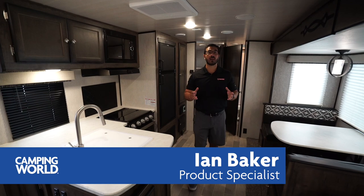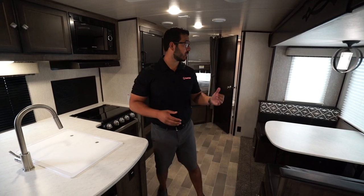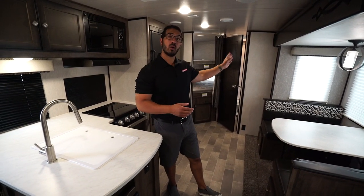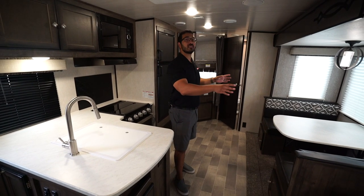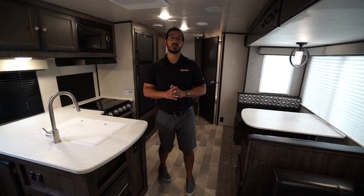Hi folks, I'm Ian Baker and today we're going to go over the 2020 Mallard M26. This is an awesome bunk model. You have the double over double bunks, rear bath on the off door side right next to the super slide with both a dinette and a tri-fold sofa.